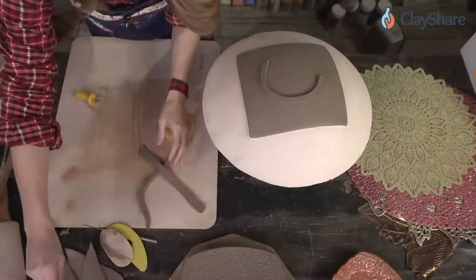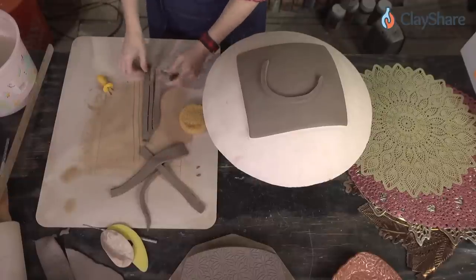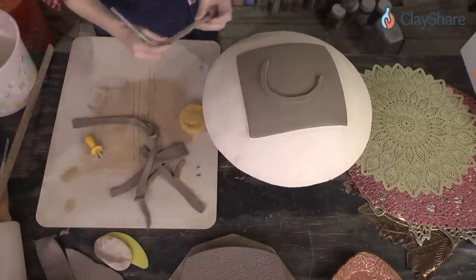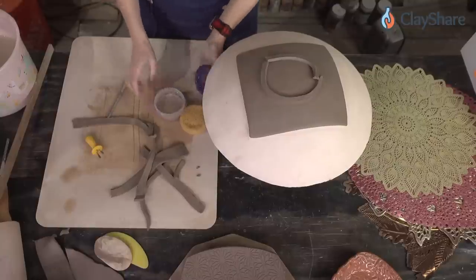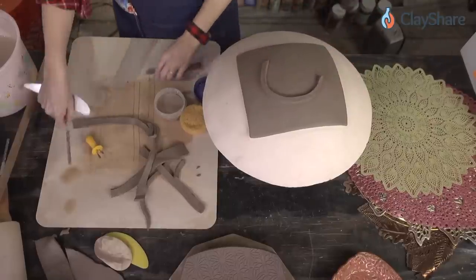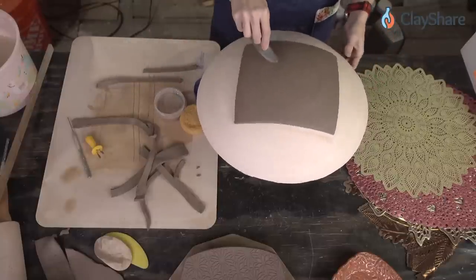There's half of our foot ring, but that's not enough — we need another strip. The foot maker is just a corn cob holder, modified, that I use to cut my feet. You can make these in all different sizes; if you want bigger, wider feet, you just modify your foot makers. Corn on the cob holders are really inexpensive — they come in usually packs of six to eight — so you can make a lot of them for all different sizes.